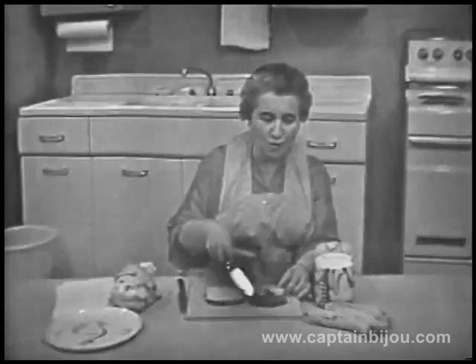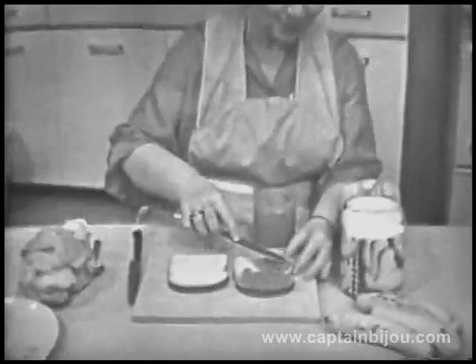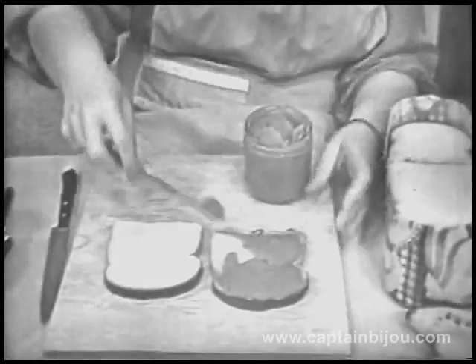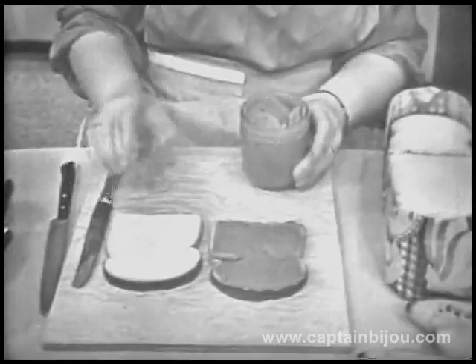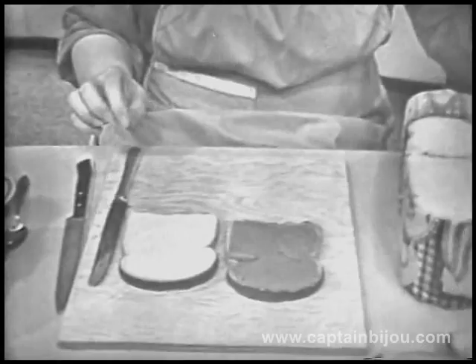I want to be sure to get it all the way over to the edge. When your mother packs the lunch for your brothers and sisters, she makes a peanut butter sandwich for you, too. The peanut butter went all the way around, didn't it? Well, that's important.